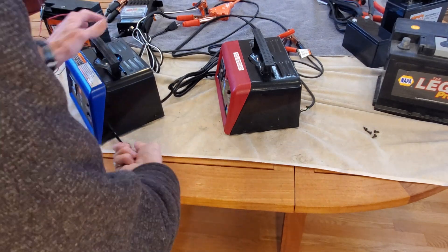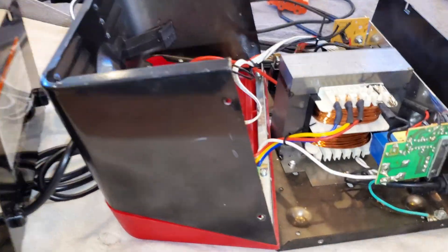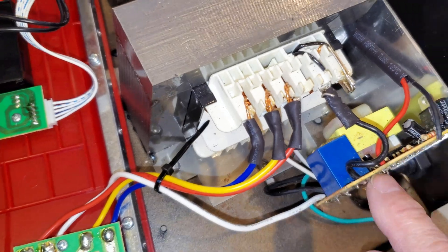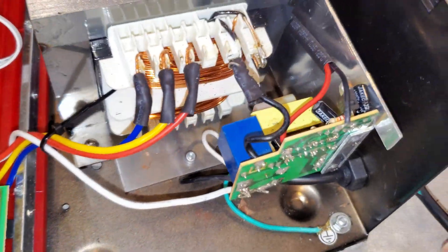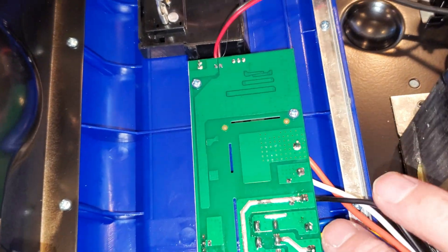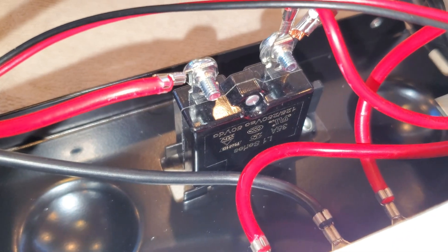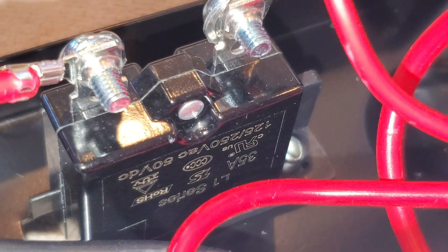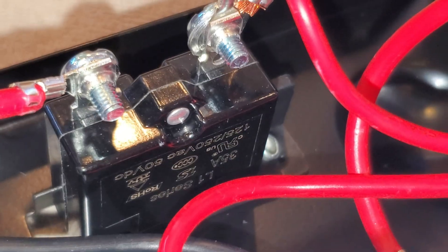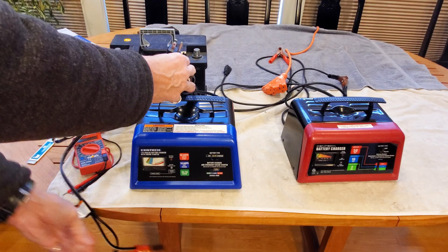When you look inside these, the windings are the same gauge, so they're both the same quality in terms of windings. But there's an extra step-down winding on the red that they've managed to eliminate on the blue — that accounts for the weight difference, not a reduction in quality. The rectifiers both look good, with a little more solid-state on the switch assembly for the blue. The output breaker is a 35 amp breaker on both chargers, so you're going to get the same output assist on both.